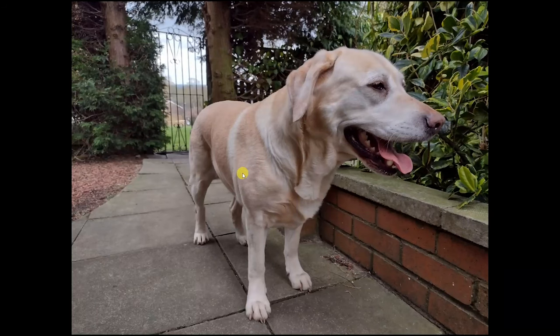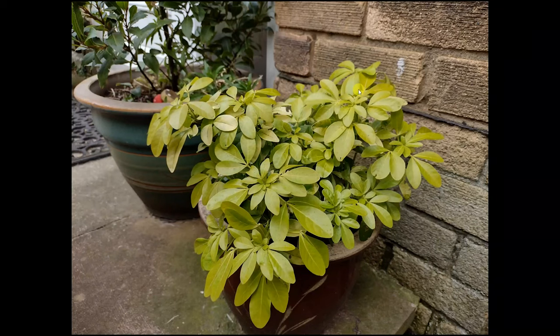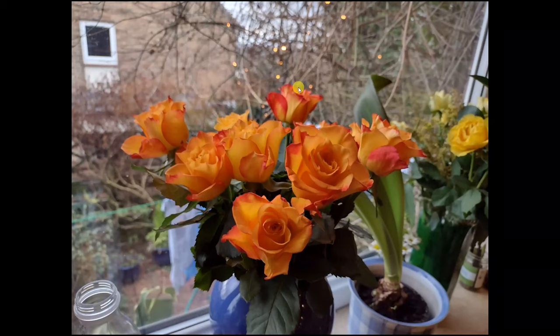Another picture of my dog — just check out this picture, it looks like it's coming from a super high-end phone. Everything just looks very nice. This next picture is shot indoors in very poor light. Still, as you can see, even in poor light it's able to capture quite a lot of detail and very good colors.